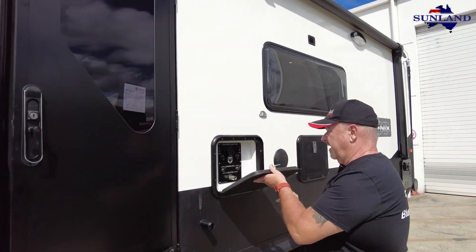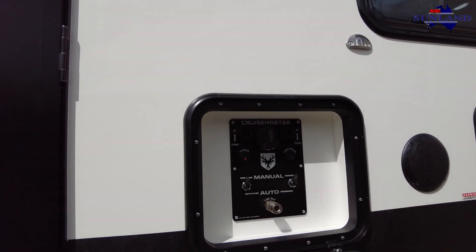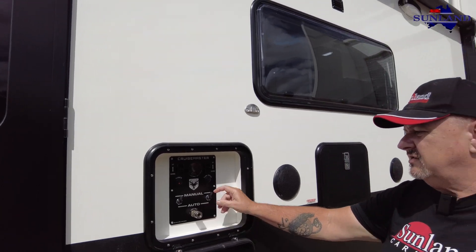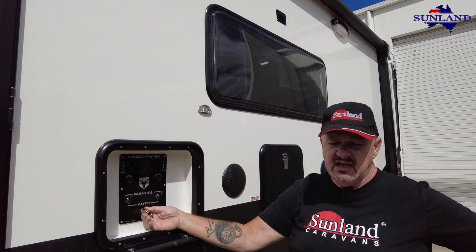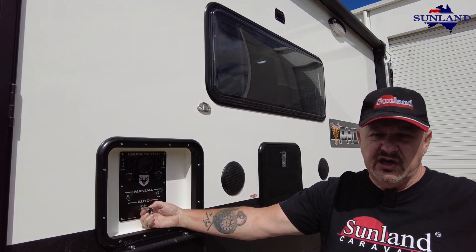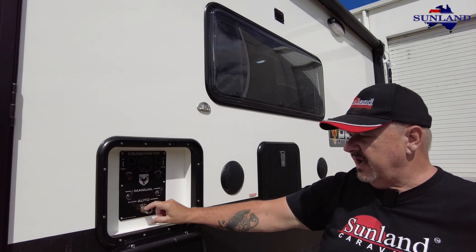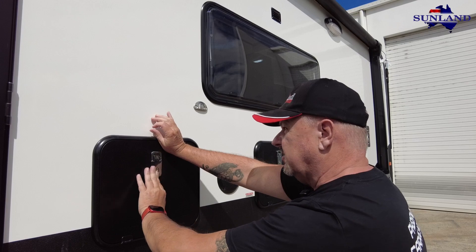Moving around - airbags. They've got the Cruisemaster airbag suspension, fully automatic so they can put it on manual or automatic mode. It's got a connection with really long tubing so you can inflate your tyres on your car or your caravan, or deflate using this, and that's all stowed away nicely inside that box.